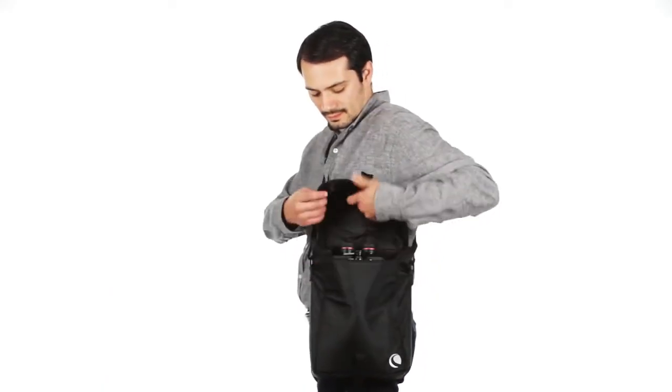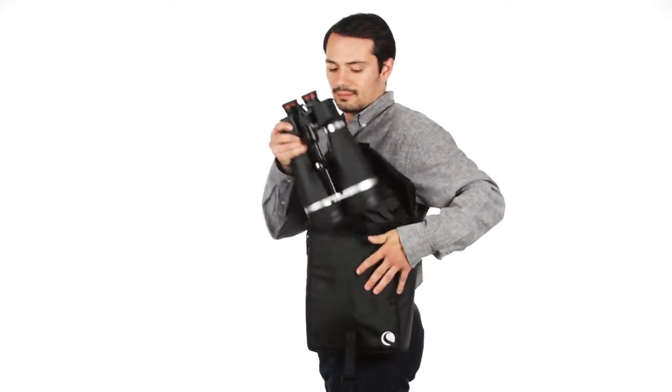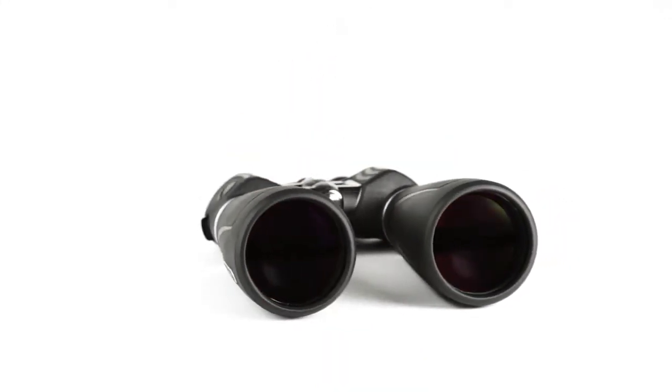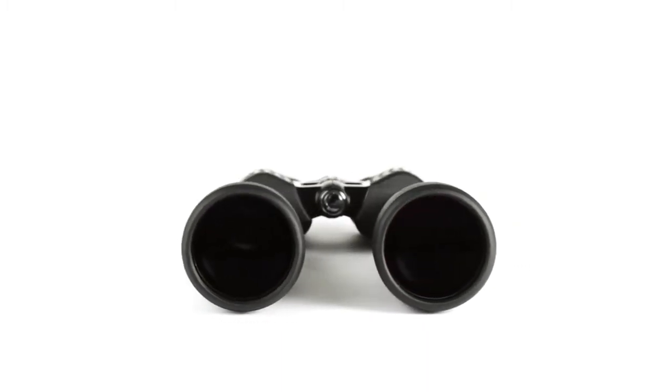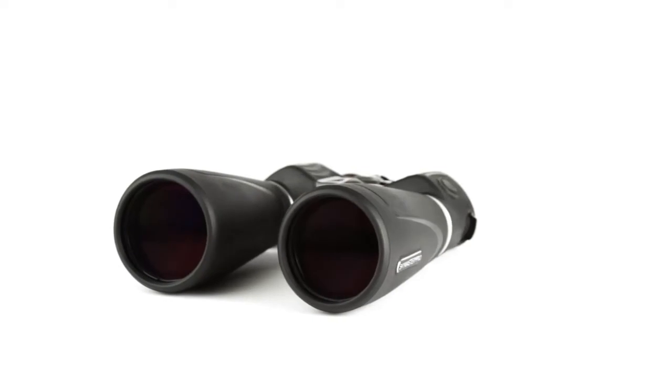The SkyMaster Pro will perfectly suit the needs of space and nature enthusiasts looking for more portable alternatives to traditional telescopes. The SkyMaster Pro uses superior optics, coatings, internal parts, and housing materials, making it the ultimate large aperture binocular in its price range.